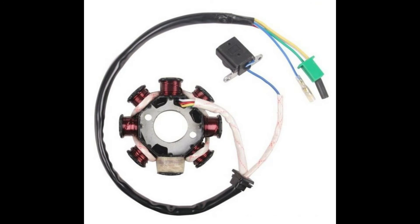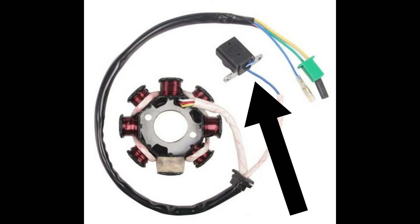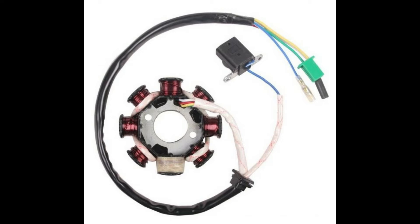Now onto our first component: the stator and the trigger pickup module. Depending on your stator type, you're going to have either six, eight, or eleven windings, with six or eight being most common. One winding is dedicated to supplying the CDI with ignition power. This winding looks a little different — it's usually wrapped in some sort of white cloth material and sealed over with a clear epoxy. The trigger pickup module, which is a small black box, is a simple position sensor that sends a signal to the CDI to tell it when to fire the spark plug.